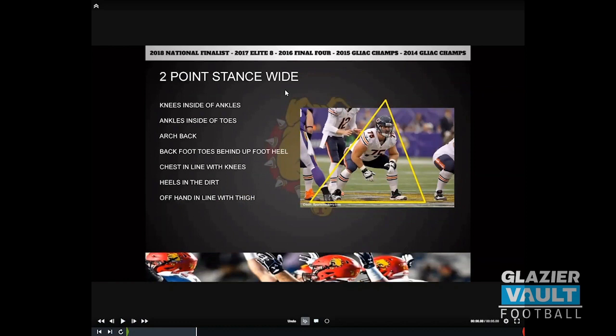We went through the loaded stance before. Now we're going to get into our other stances. The loaded stance is what we saw Brian Urlacher do — that's your two-point stance. Once you teach your kids a loaded stance with their hands loaded and everything ready to go, you can move into a two-point, then a three-point stance, and then work on whatever else — a tackle two-point or a couple others. But start with the two-point.